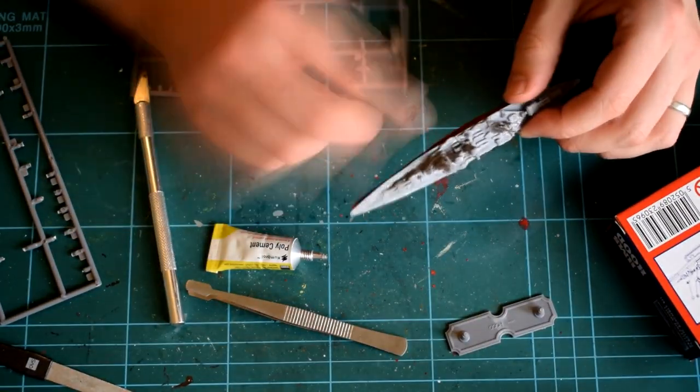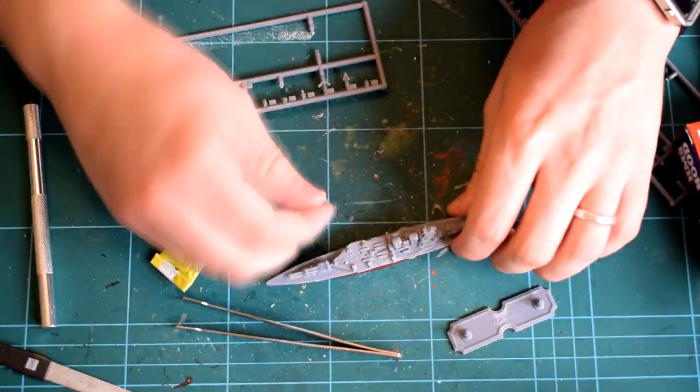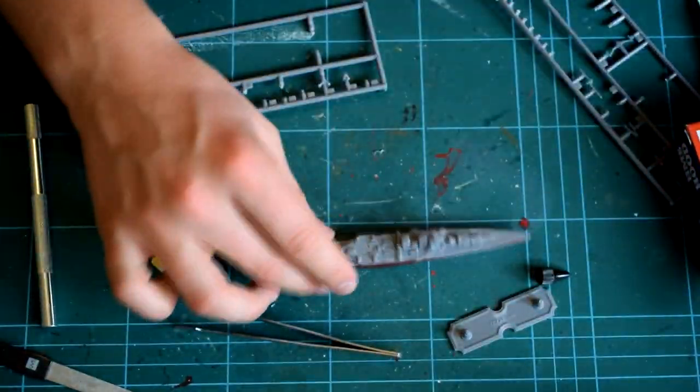It's at this stage now that I've completed the assembly. The instructions give no painting information at all, and as a result I've not gone any further.